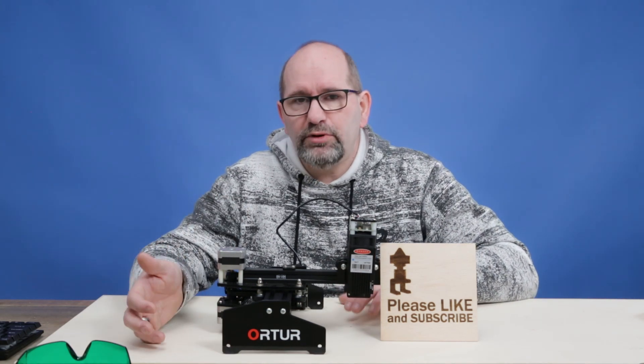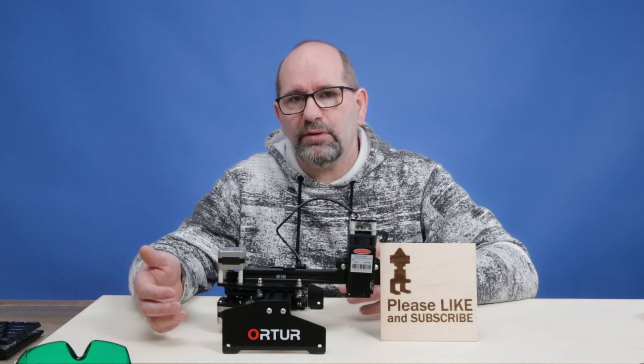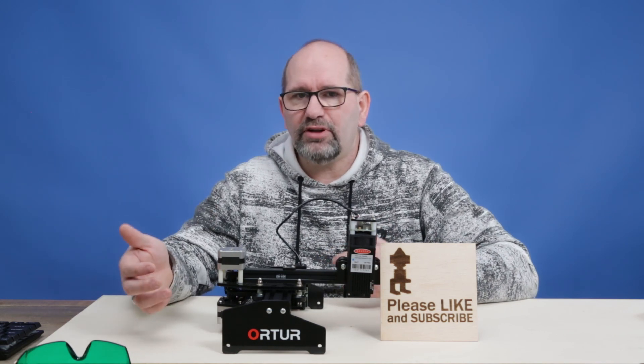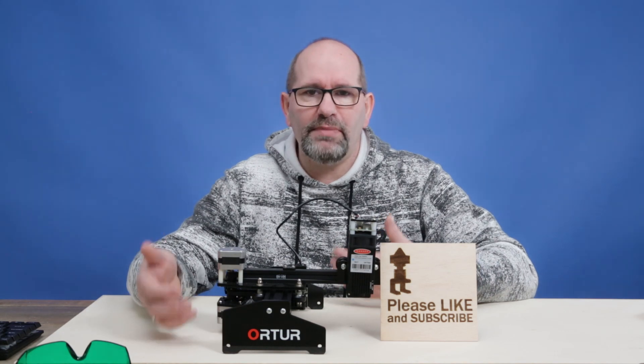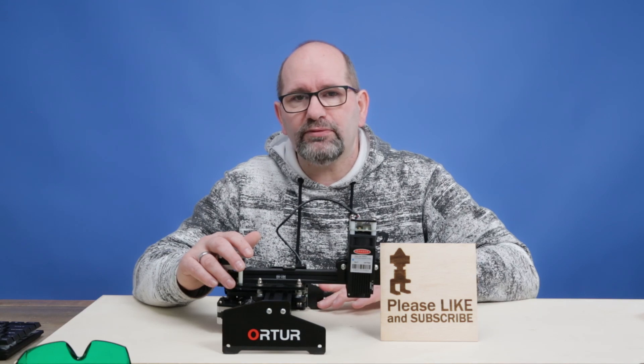I didn't have a computer there, and I didn't want to use my laptop because that's a Macintosh laptop. The lasers don't perform that well on the Mac operating system, so I chose a Windows operating system for it.